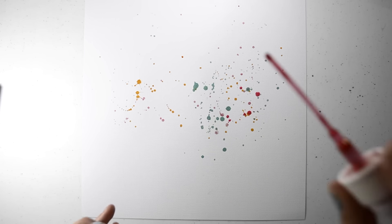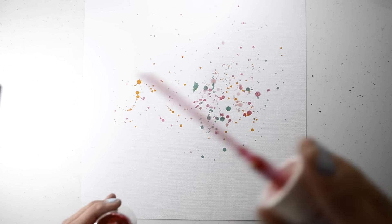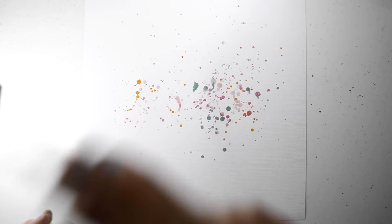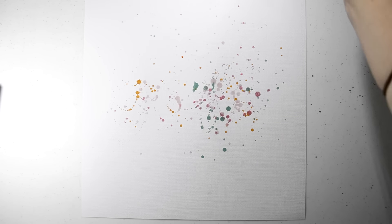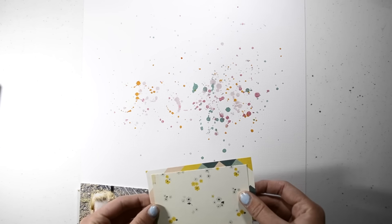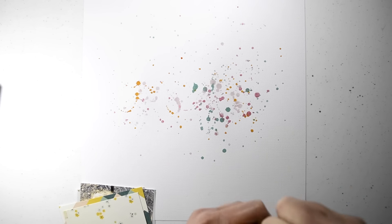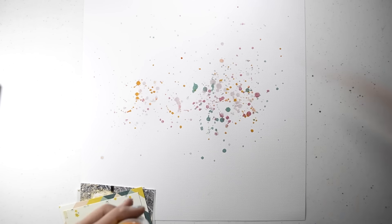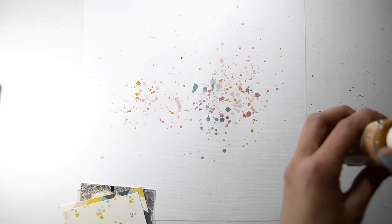I started off by adding some splatters to some white cardstock, as you can see here. I think most of them are Heidi Swap Colour Shine, which is a Mr. Huey's ink — and I just pre-cut some pattern paper for layers behind my photo, which I'll put together in a minute.